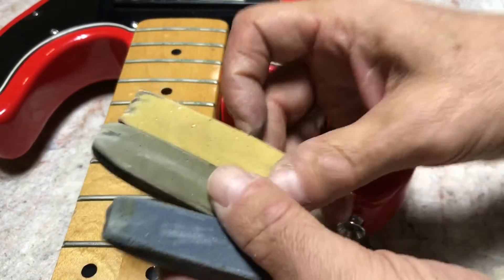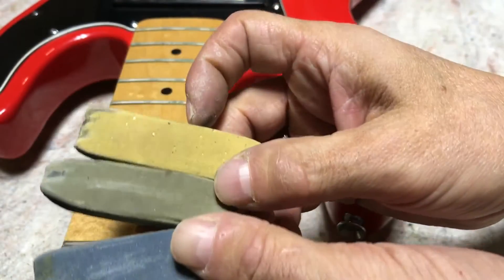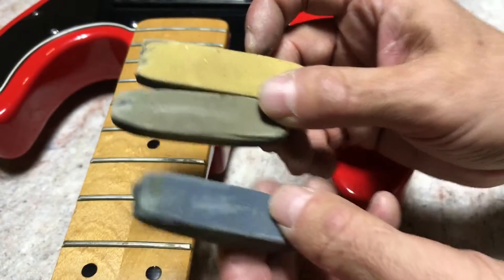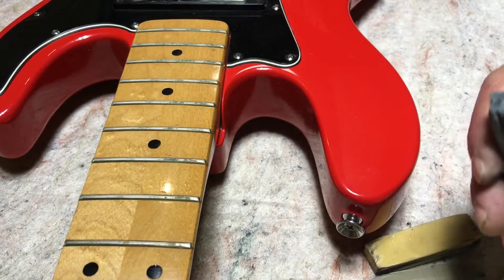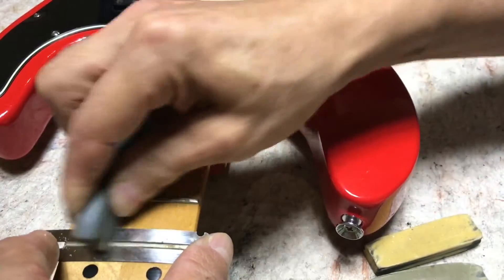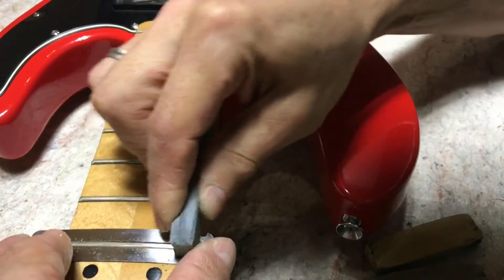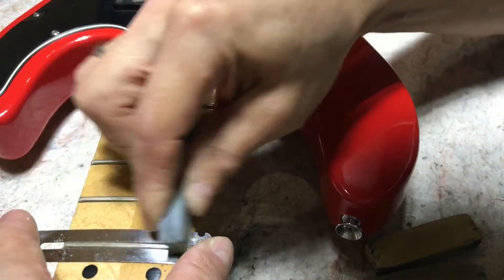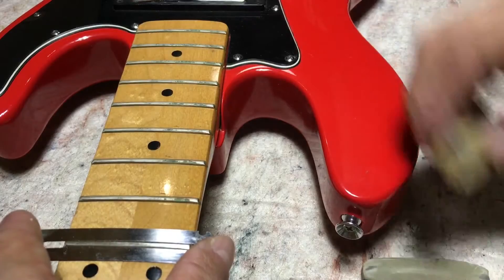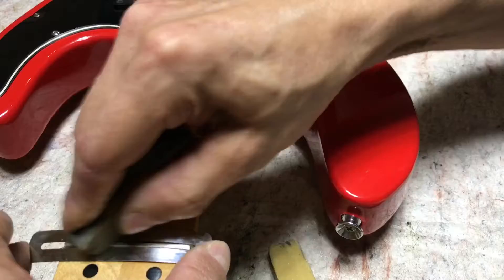It'll either be fret erasers or some kind of steel wool product. With the fret erasers you can get them in different grits. I've got a real rough one here and I'll work my way through — I'll just show you one. With this roughest one you don't want to press too heavy because it can actually make marks on the metal. It's okay to make some small scratches but you don't want to go crazy on it. Then just move through the different ones, finer and finer.